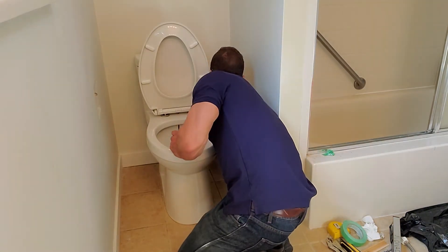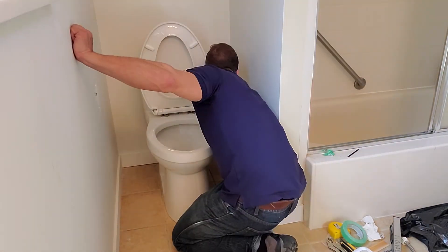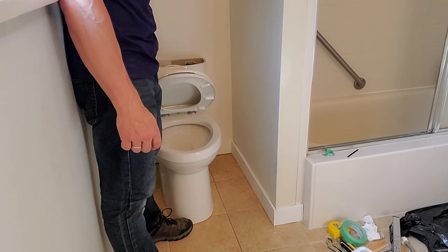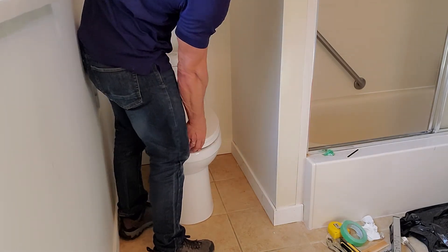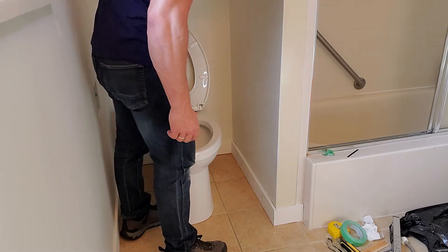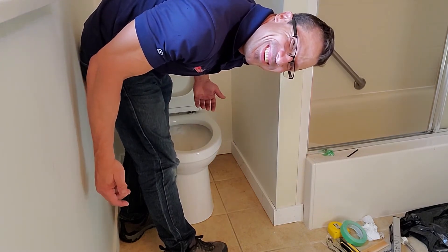Let's turn the water on and see what happens. So far so good — let's just let it fill up and give it a flush. Oh, it's going to soft close too. Let's try a big flush. So far so good. We'll try another one.